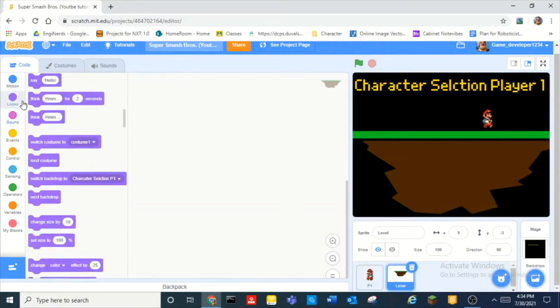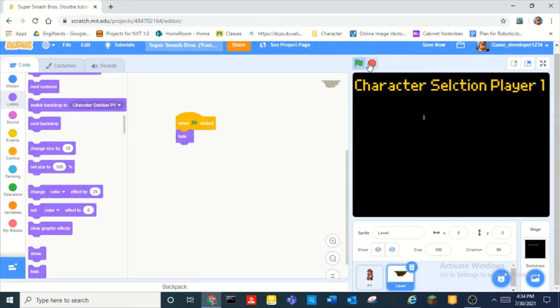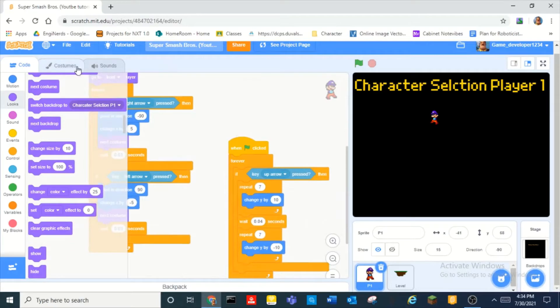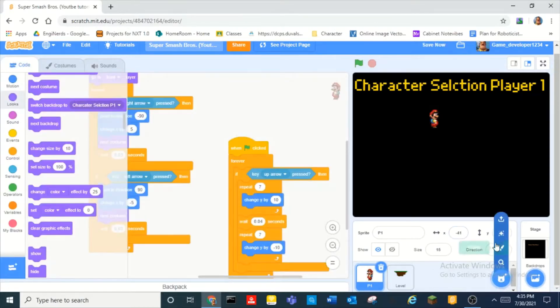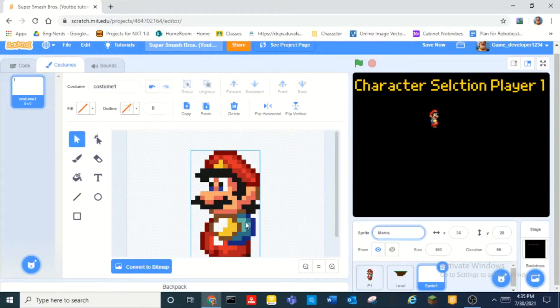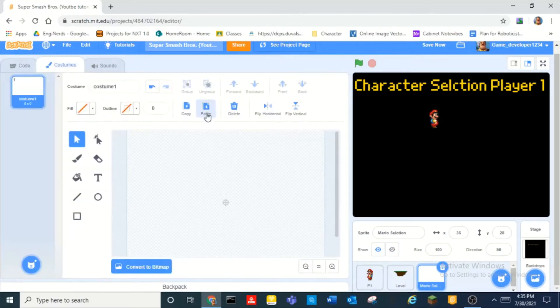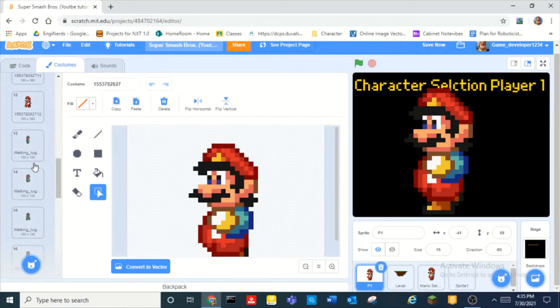What we're doing right now is we're gonna put a 'when green flag clicked, hide' block. What we need to do is, for character selection, put a bunch of — so we have all these characters right here. Just copy one frame of them, like copy the first frame for Mario, then paint a new sprite, paste that, and say 'Mario selection'.